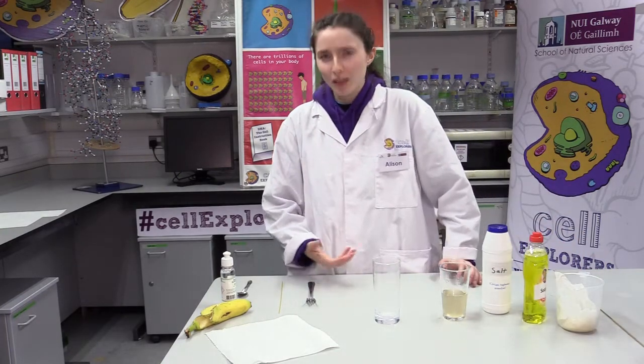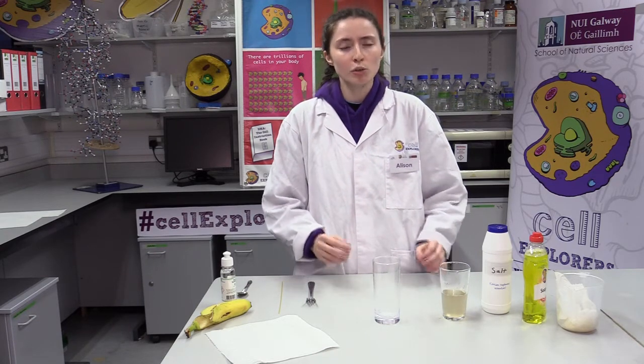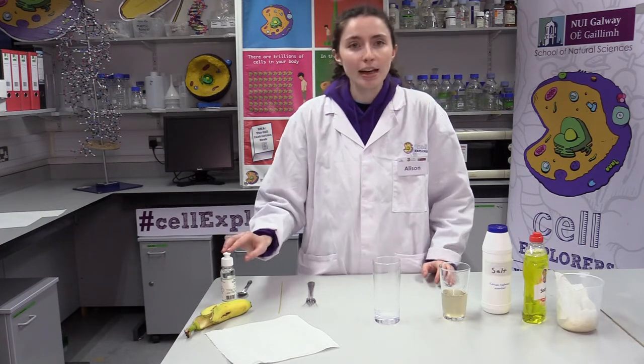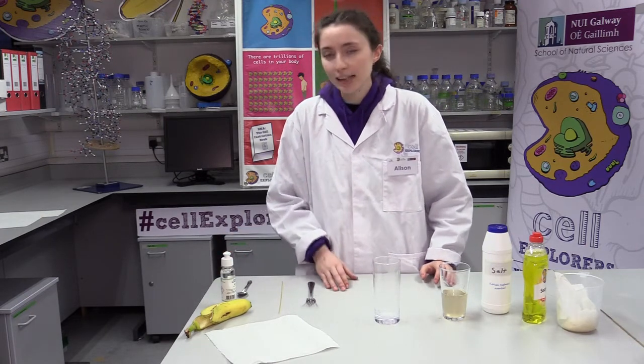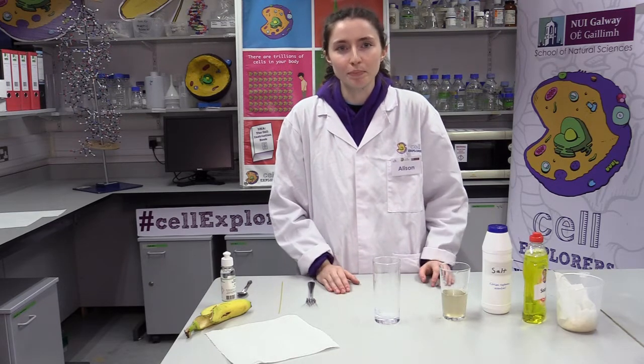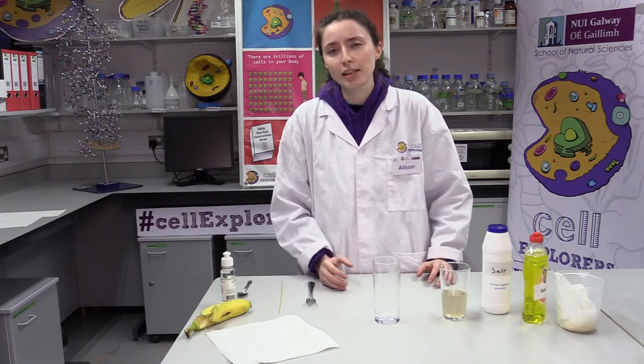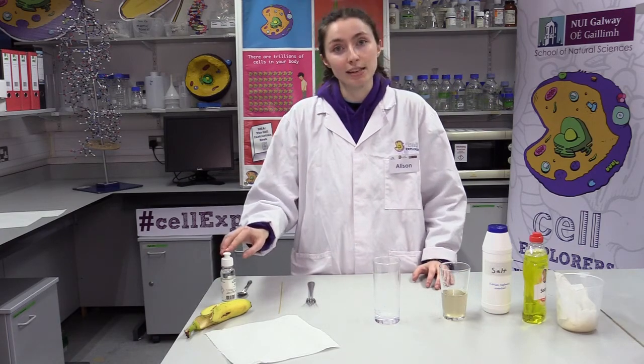You might have noticed that we can't yet see our DNA in the filtered solution. This is because DNA is soluble in water, which means that it mixes really easily with water. Our next step is going to help us see the banana DNA. We're going to add hand sanitizer, which contains ethanol — a type of alcohol that DNA cannot dissolve in — allowing us to see our banana DNA. The salt we added at the beginning will help the DNA to clump together and precipitate, or come out of the solution, after we add the hand sanitizer.